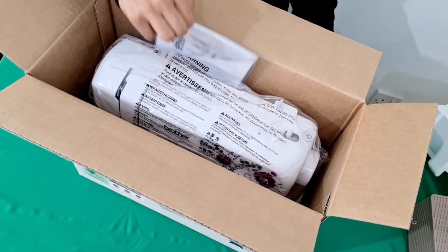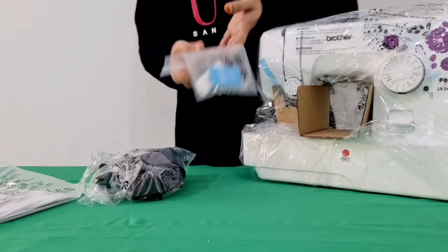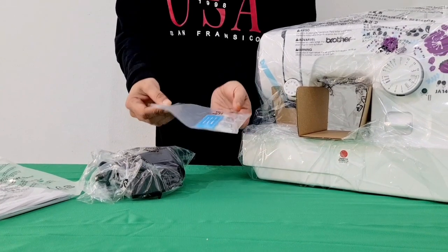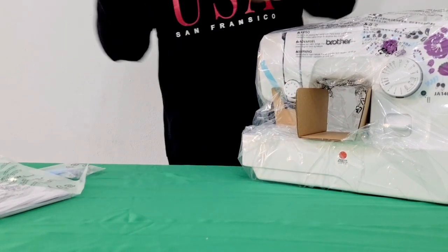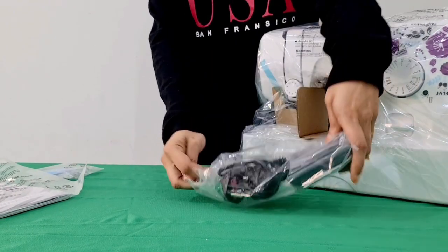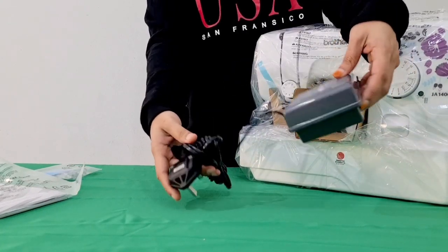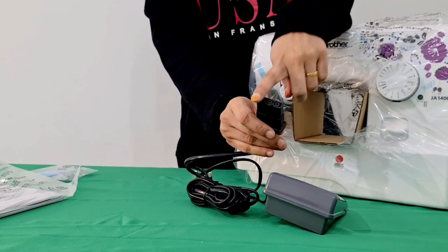This is the manual. These are the accessories — this is the needle, this is the thread, and this is the foot controller.